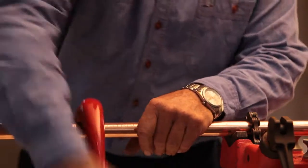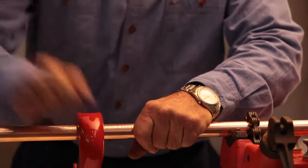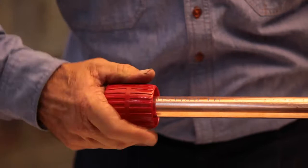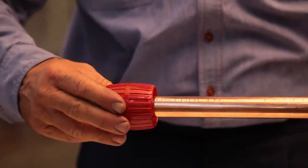Using your pipe cutter, cut the copper tube to the required length. Deburr the end of the tube on the inside and outside to minimise turbulence and pressure loss, and to avoid damaging the o-ring.